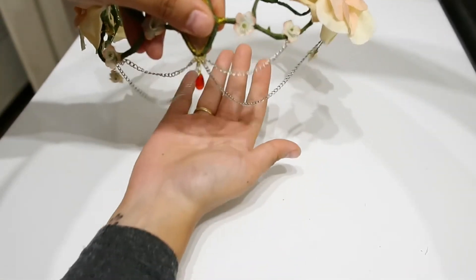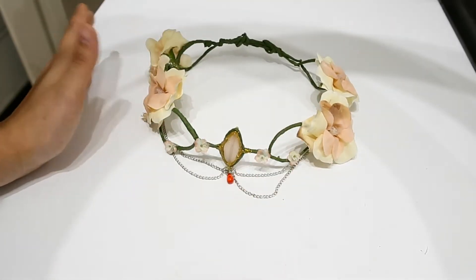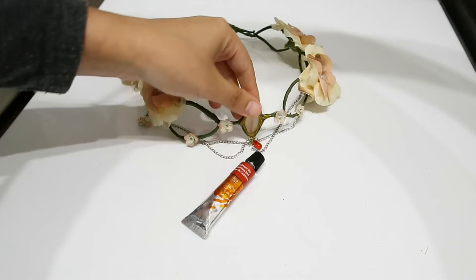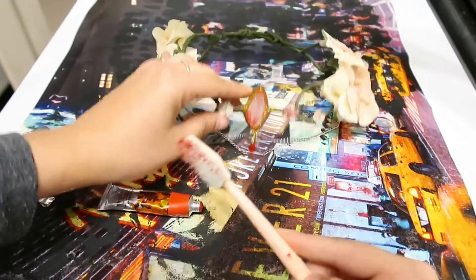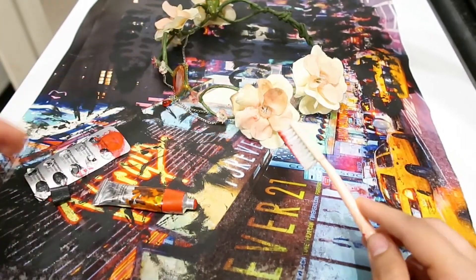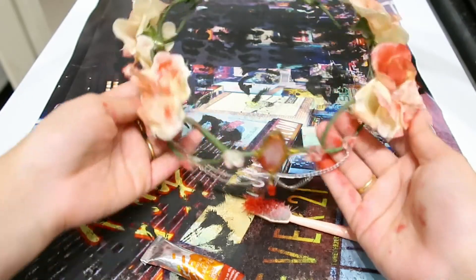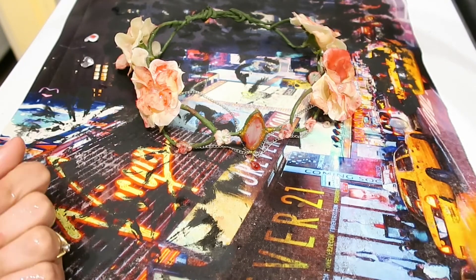Ta-da! Oh my God, this is so beautiful. I'm almost sorry that I'm going to destroy it because this is a Halloween crown. So now I'm going to take red paint and we're going to cover this in blood. I'm going to use a toothbrush for no reason at all and just make a mess. Oh yes, this is much better. Now just let it dry and we will be done.